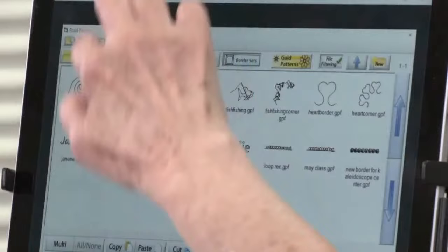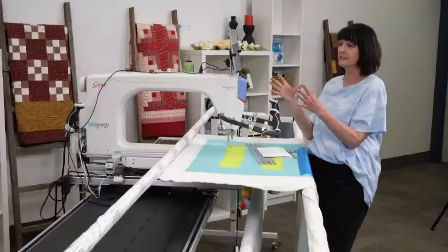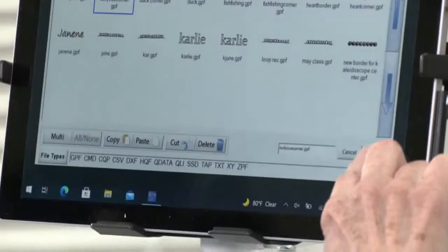We're going to use the Curly Q Corner. Tap on it, and once the blue box has surrounded it, that means it's selected. Now we want to open it — move down to the bottom right of the screen and tap on Open.